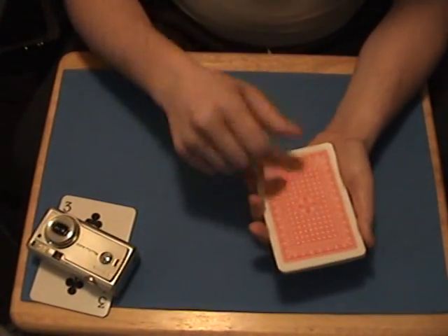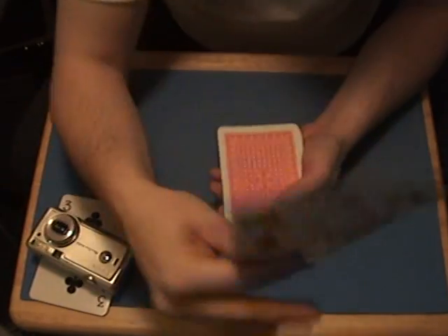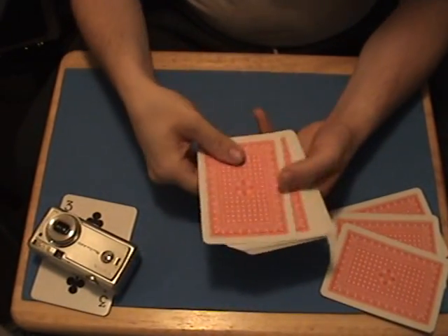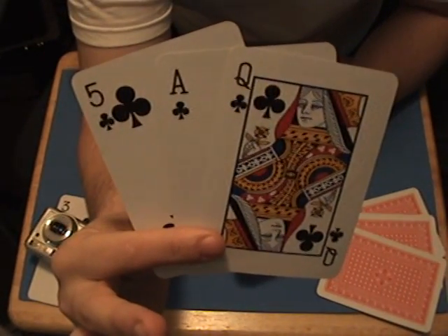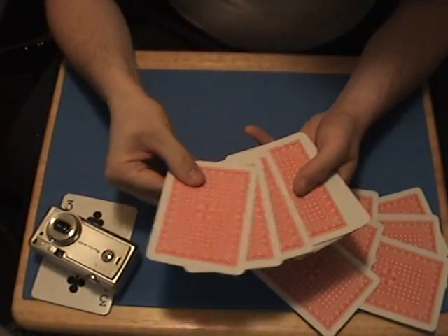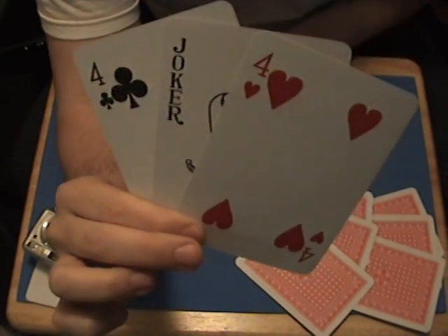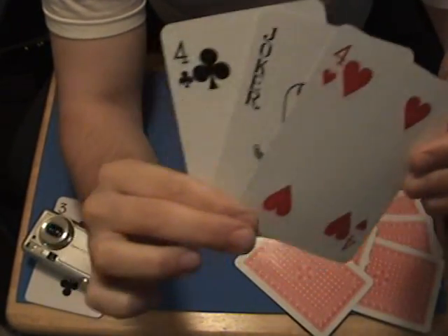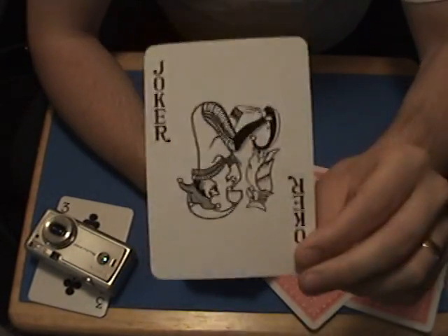And that's what I want you to do — pick up those cards and deal off the first three. Hold them up to the screen for me. Okay, put them down — the card's not it. Pick the next three, hold them up to the screen. That's not it either. Pick up the next three, hold them up to the screen. Put your cards down, take away the end two. That card right there — the one you're holding — is your chosen card.